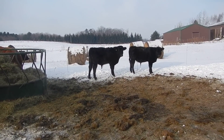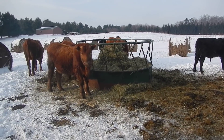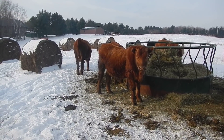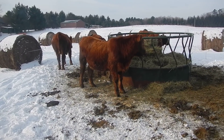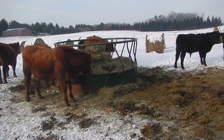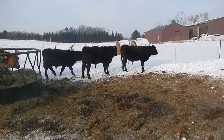Here we are in the land of stupid cold northern Wisconsin. Two days ago when I came out here in the morning it was 38 degrees below zero — that's actual temperature — wind chills were down in the 50s below. I wanted to show you how our bale grazing is going on this winter. The gang's in great shape.